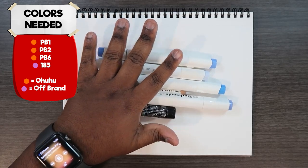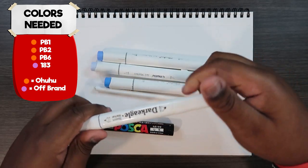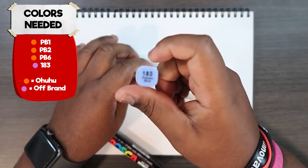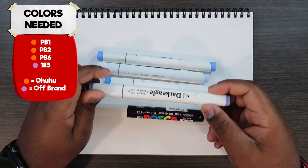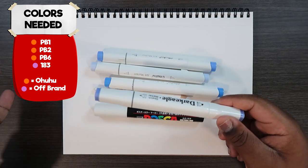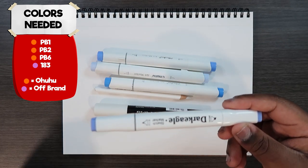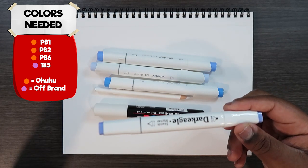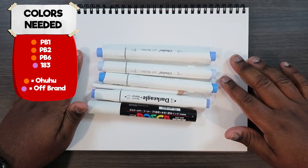For this video, instead of using my usual Copic markers, I'm actually gonna be using some of my Ohuhu markers — give them a little spotlight once in a while. But one of these markers is an off-brand, one of those cheap touch markers. I'm using number 183, a dark eagle marker, one of the cheap brands I found on Amazon. Brands like this you can only get in sets, so if you can find a marker like this individually, that could also work.